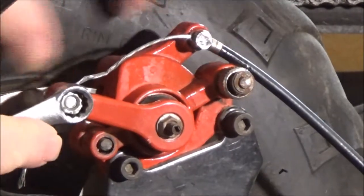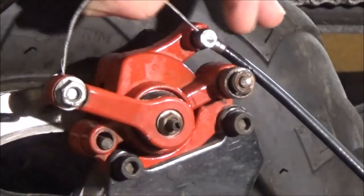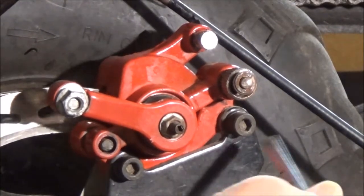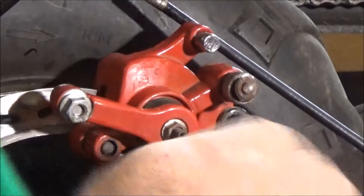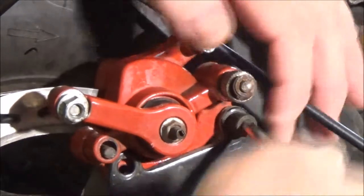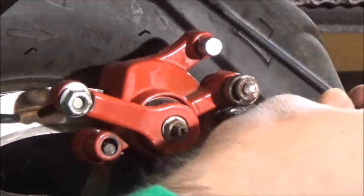Ten millimeter bolt here to loosen — first the cable. Pull the cable out. Five millimeter Allen wrench and two screws that hold this on. Slides up off there.